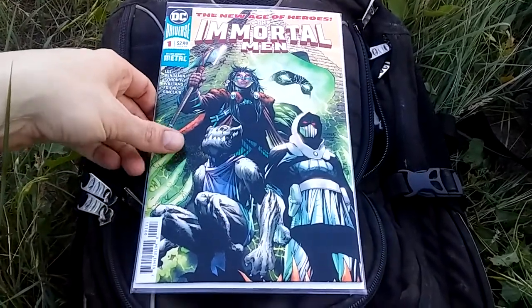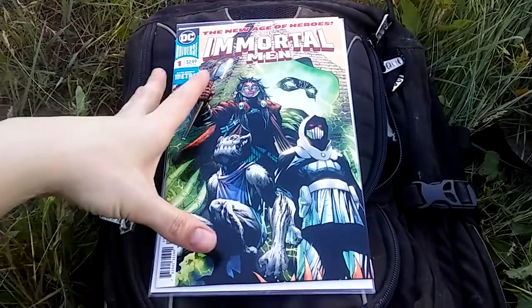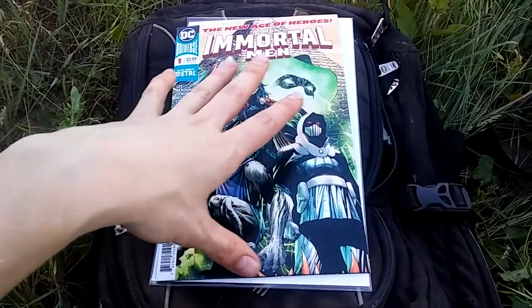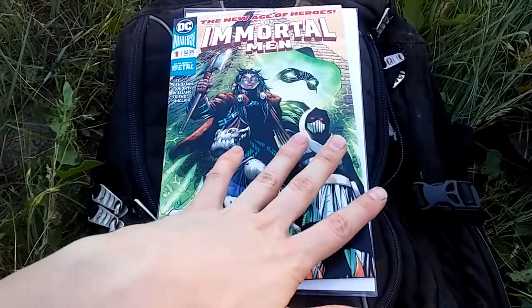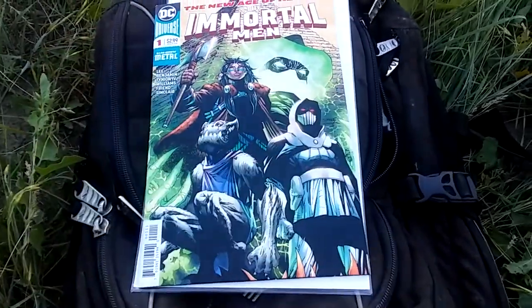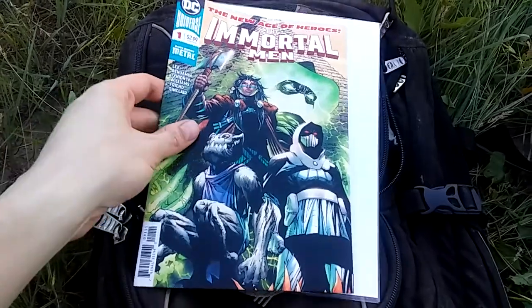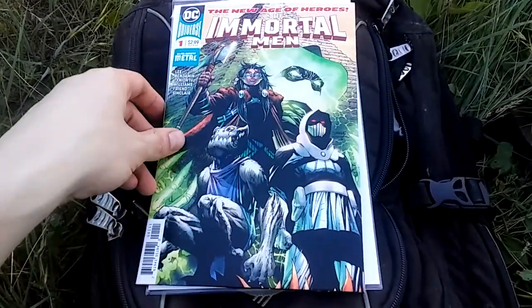So Immortal Men number one — I am so conflicted about this book. It's really hard to do a review on. It's one of those things that sets up a world and a universe and introduces a bunch of characters that I like — I like all that stuff. But a lot of what it introduces is like already a foregone conclusion, and you'll see what I mean when I start to go through it. This is the cover — it's a pretty cool cover by Jim Lee. I actually find all these characters intriguing.